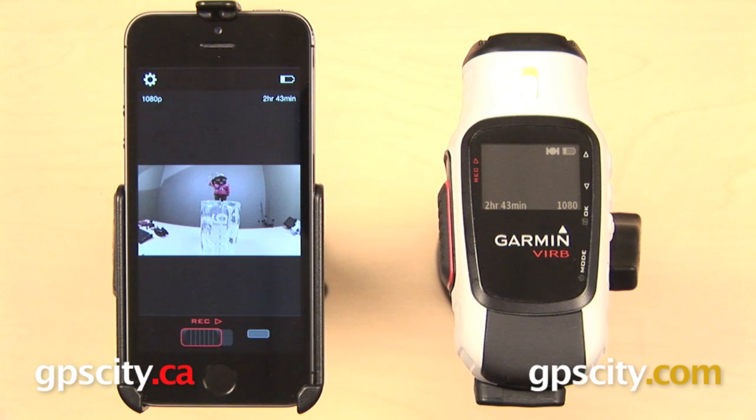Hi everyone, right now I want to give you a quick overview of the Garmin VIRB smartphone app. This app is available for both Android and iOS devices, and we're going to see it today on the Apple iPhone 5S. It is only compatible with the Garmin VIRB Elite, because it uses a WiFi connection to connect with your smartphone.